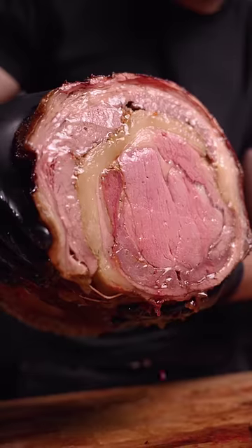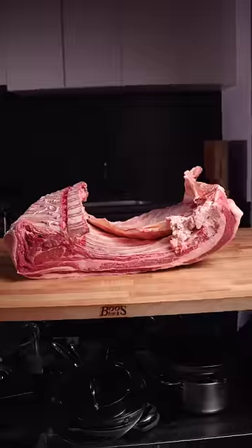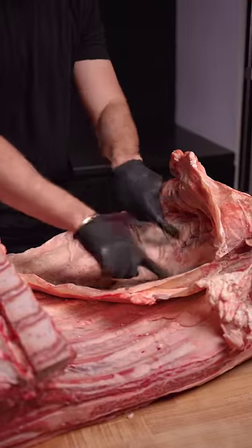Today we're making a half cow beef keta. This whole beef rib section includes the ribeyes, short ribs, skirt steaks, and the navel.